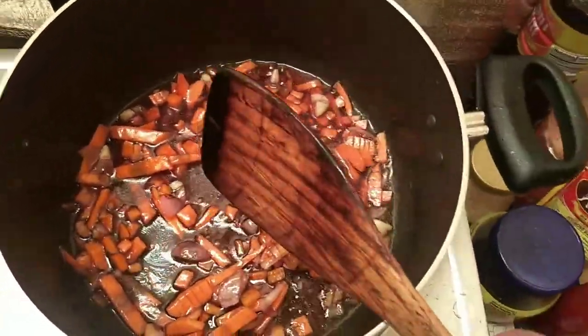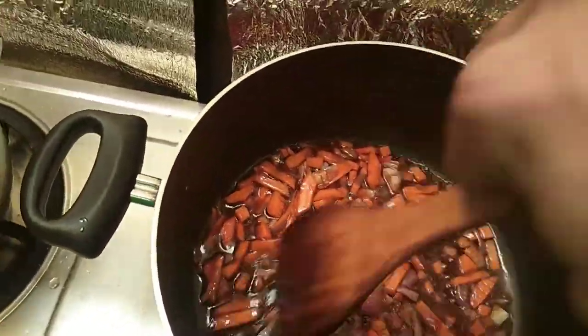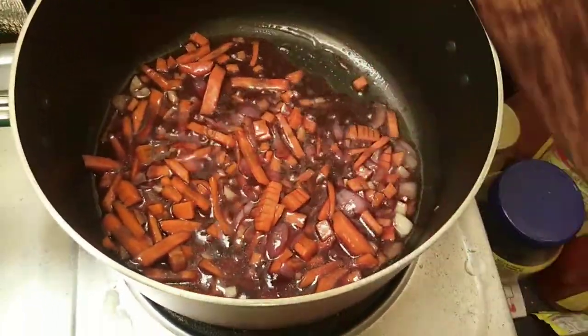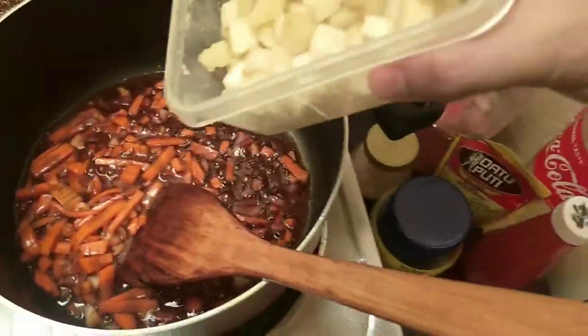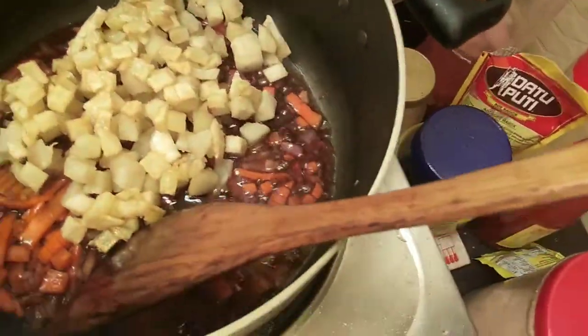If you don't have oyster sauce, you can use toyo, asukal, and ketchup. And then the last ones to add are the kamote and the patatas. If you have kamote, add kamote. If you have patatas, add patatas.